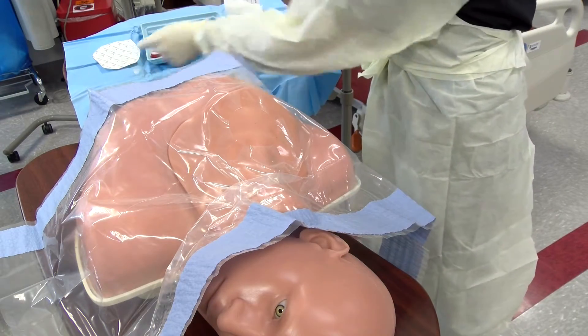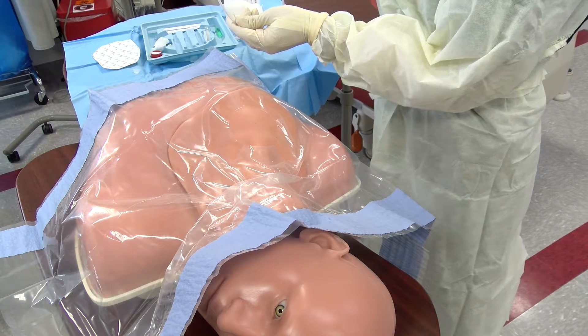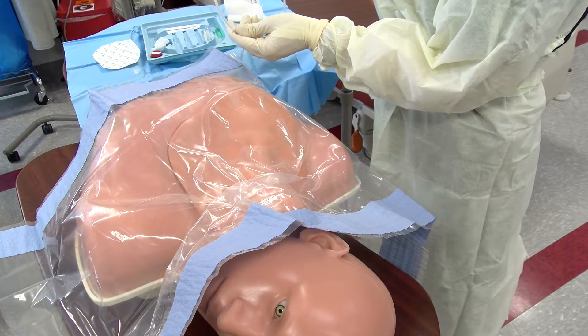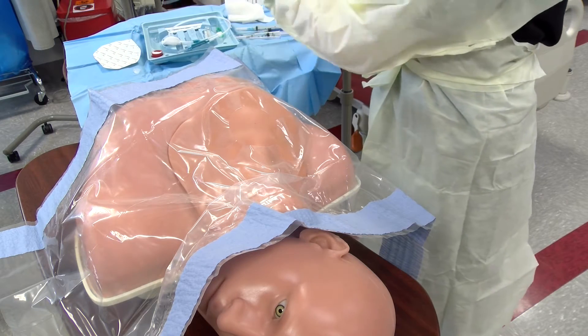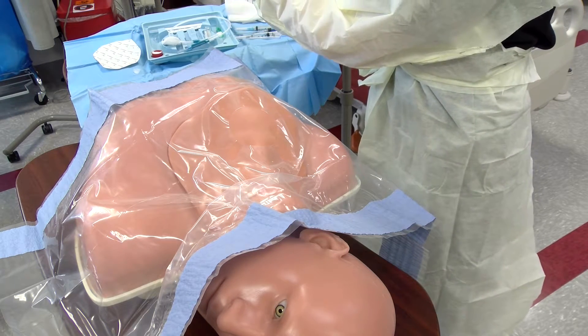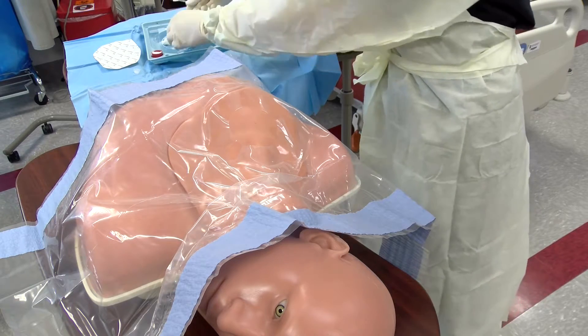Remove any cover that may be present on your guide wire and pull back so that it can be advanced easily. Also open your central line port so that the wire may pass easily as you advance.